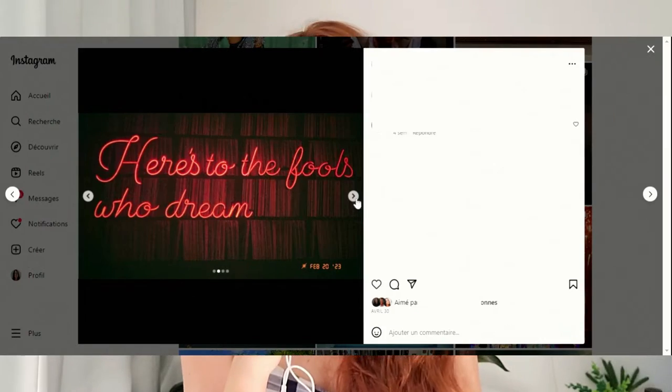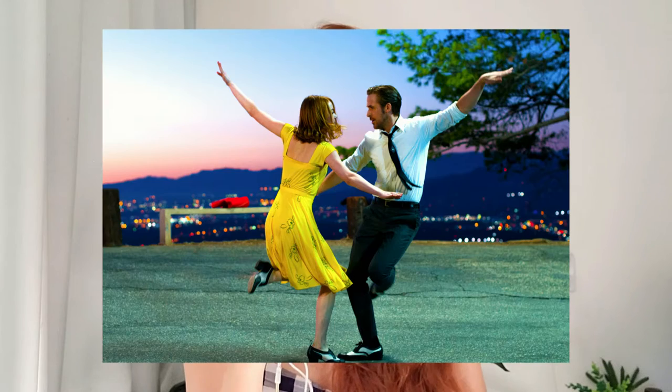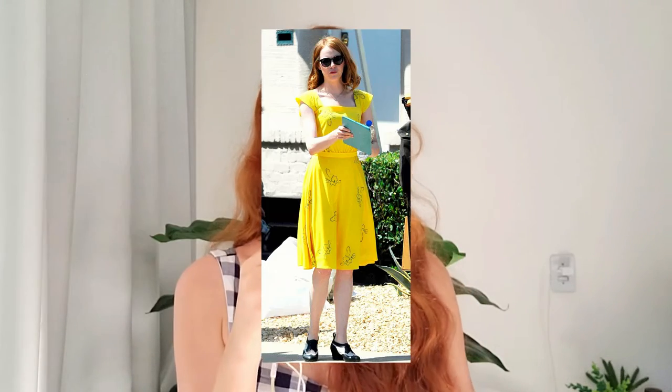She even traveled the entire day once just to visit the Lighthouse Cafe where they filmed it, so I decided to make the iconic yellow dress that Mia wears in the movie, and the poster as well — I think you guys know the one I'm talking about. But I've never really made it before, so I'm slightly worried, but hopefully everything will go well and she will love it.